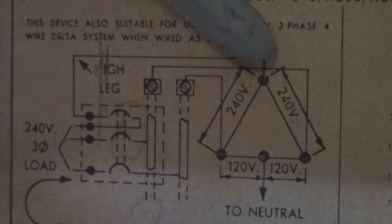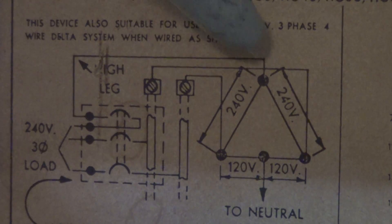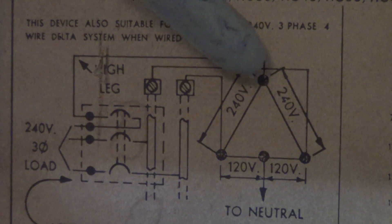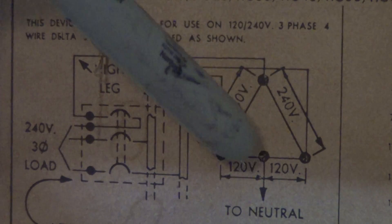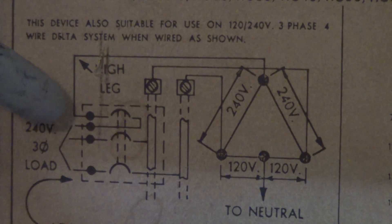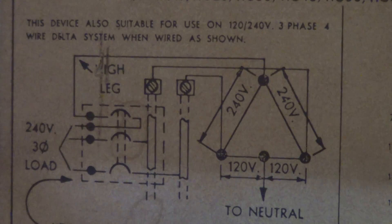You have two hot phases. The hot wildcat phase is called a wildcat, a high leg, the bastard phase, the odd phase — but this is 208 volts to ground. It's normally not used by itself to a neutral, but you have a very special breaker called a delta breaker that fit in a single-phase box and allowed for one single three-phase load.